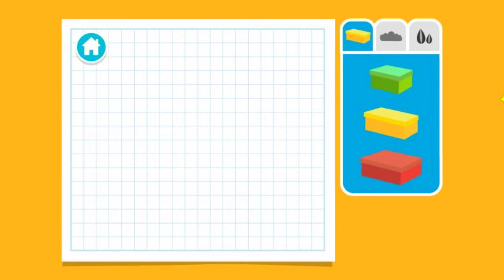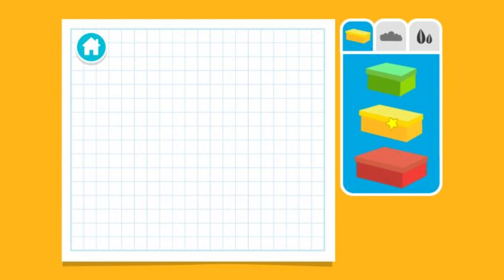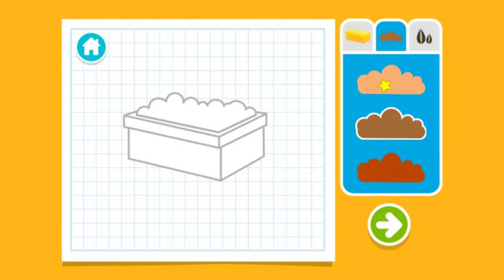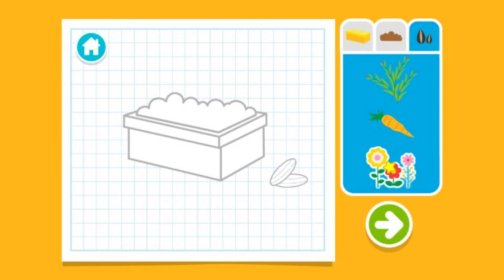Upcycle step one: Let's make a plan. What size box should we use? Next, let's choose some dirt to fill it with. Now let's choose some seeds. We're all done. Press the arrow to see what's next.